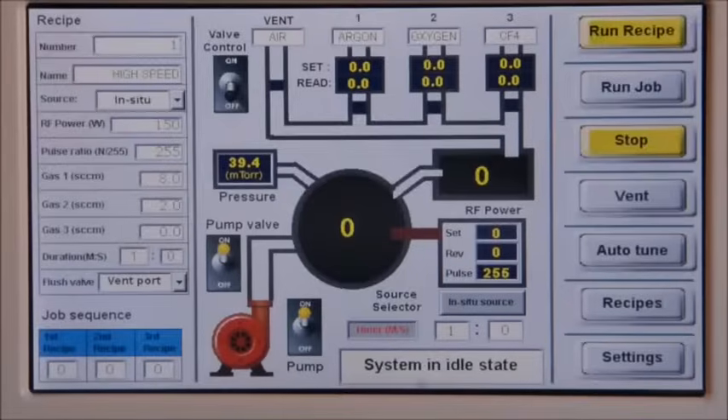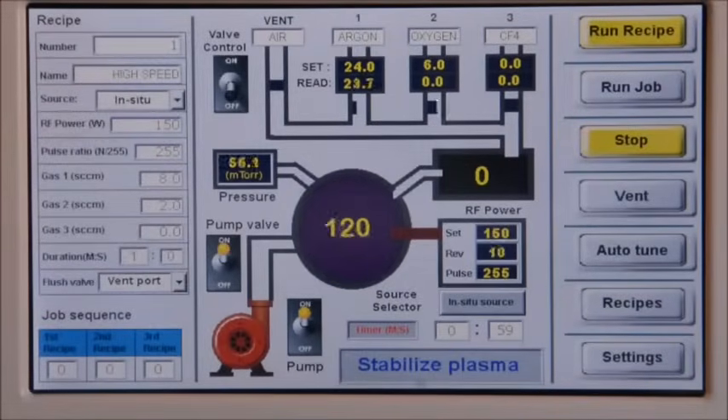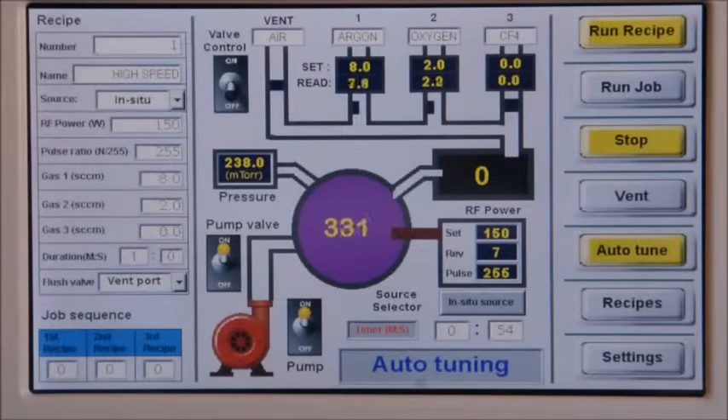Then click the run recipe button. Recipe execution will start automatically. First, the system will pump down the chamber if necessary. Once the chamber pressure reaches the starting point, the system will ignite the plasma, start gas flow, and stabilize the plasma.